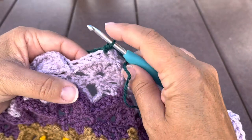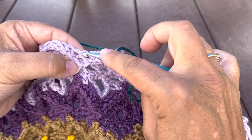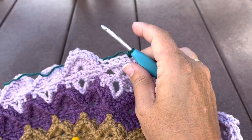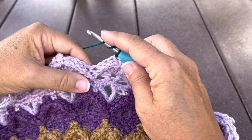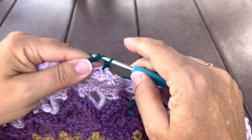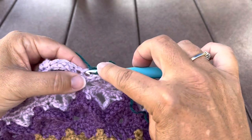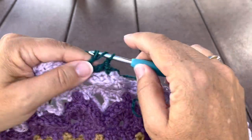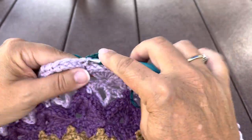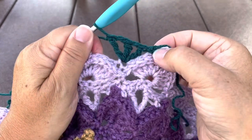We're going to skip these next three back post single and in the single crochet two together, we're going to make a treble V-stitch fan. So we'll treble crochet in that back post single crochet two together, chain one, treble in the same stitch, chain one, and one more treble in that same stitch. So that's our treble V-stitch fan.